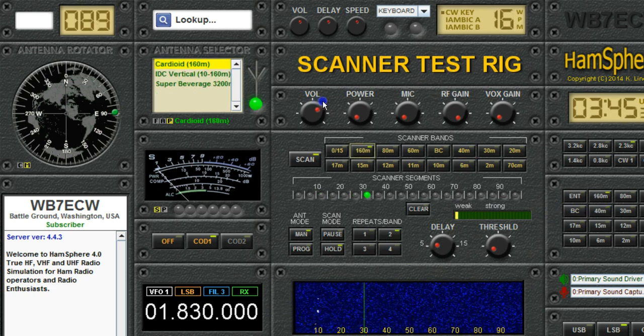Now the question is, what if I want to scan 160 meters but I don't want it always stopping on that beacon? What you do is click on the LED that covers the 5 kHz segment that that beacon is in, and now it will never stop there. No matter where you set the threshold, no matter how strong the signal gets, it's going to skip that 5 kHz segment.